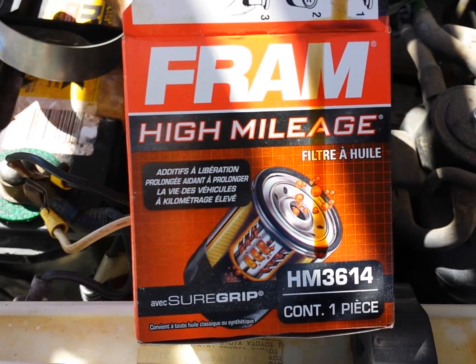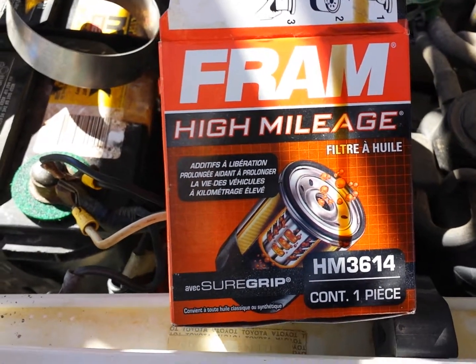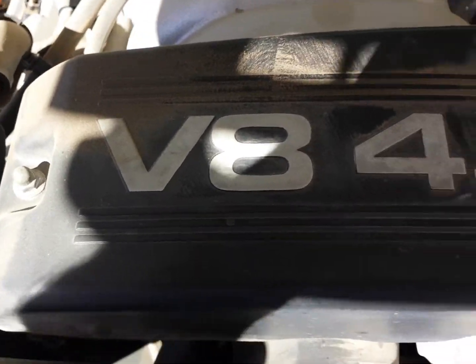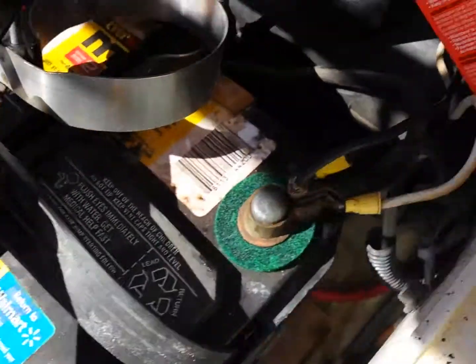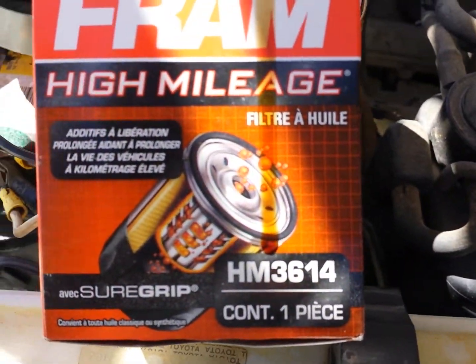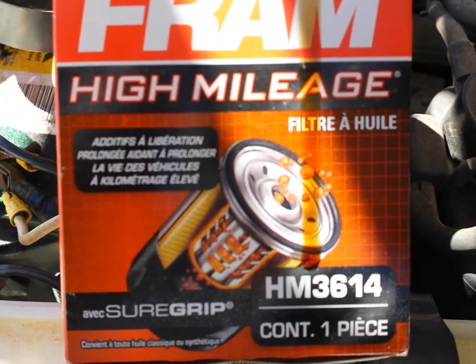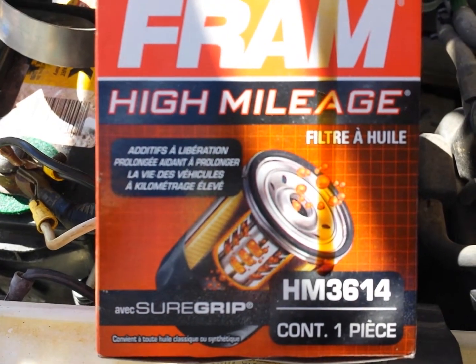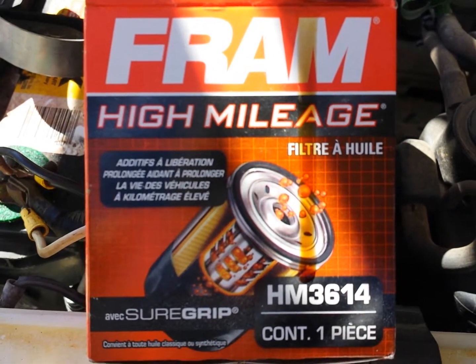One other thing back to the oil change as it pertains to the oil filter in this Toyota Tundra 2002. It has a V8 4.7 liter engine. The oil filter is a Fram — in this case a Fram HM3614. It's a high-mileage filter, that's what I used before. They've got a higher-level filter now but they didn't have any in stock at the Walmart.